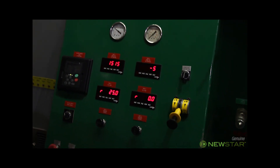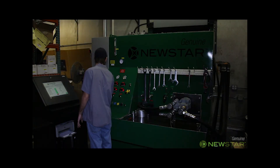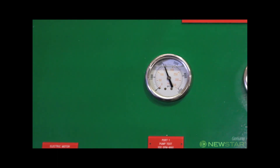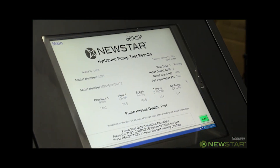Any pump that doesn't have at least a 90% volumetric efficiency will be rejected. He continues to divert the oil flow until he has full flow over the relief valve. After this is completed, the technician is prompted to shut off the machine.